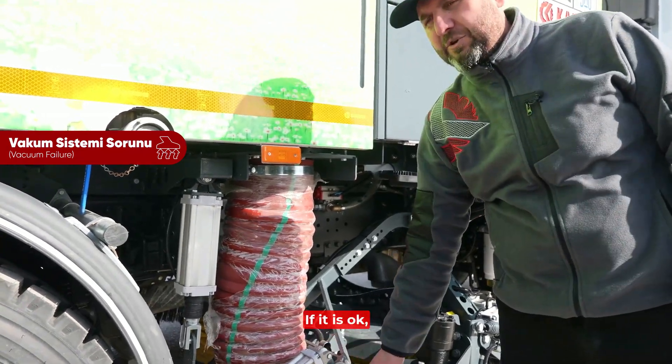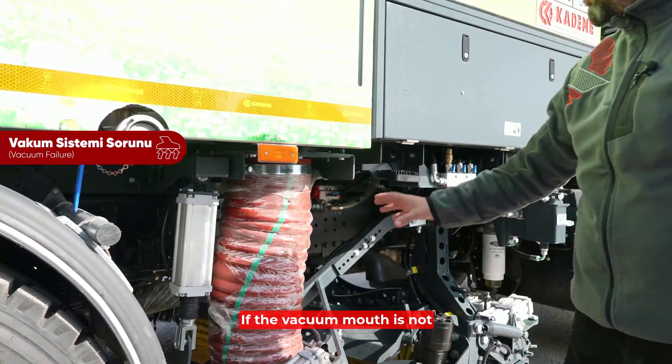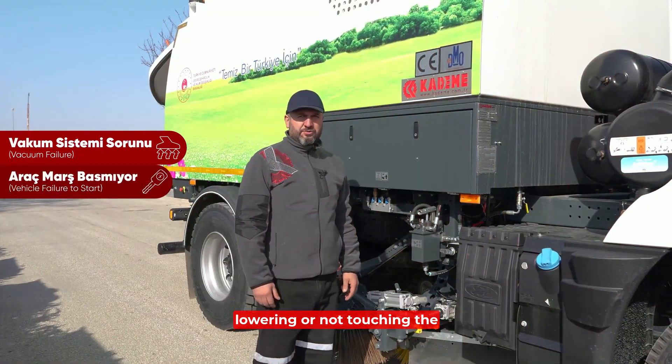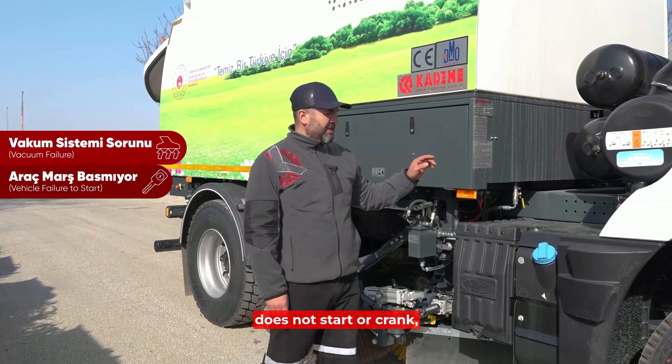If everything is okay, check the adjustment of the vacuum mouth. If the vacuum mouth is not lowering or not touching the ground, you should check it. Another issue is if the vehicle does not start or crank.